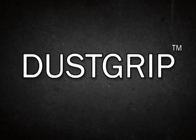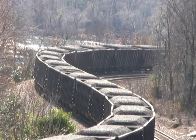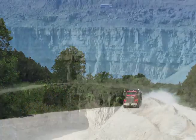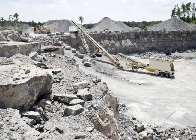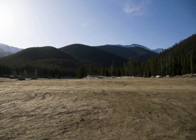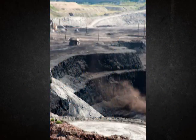DustGrip works above and below ground with crushers and conveyor systems, rail car transportation, stockpiles, unpaved haul roads, pits and quarries, mine tailings, screening operations, construction sites, unpaved parking lots and roadways, recreational areas, warehouses, long walls, and embankments.